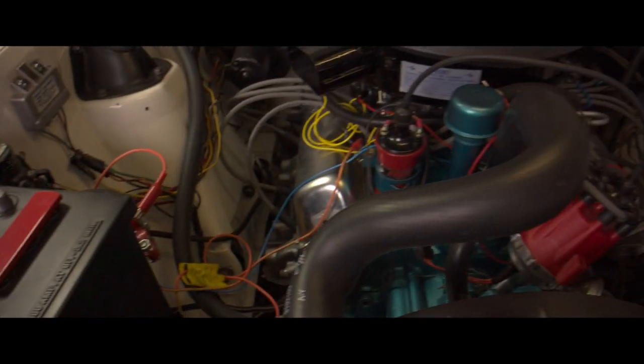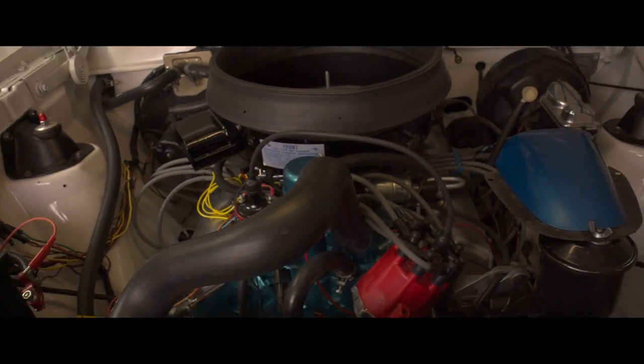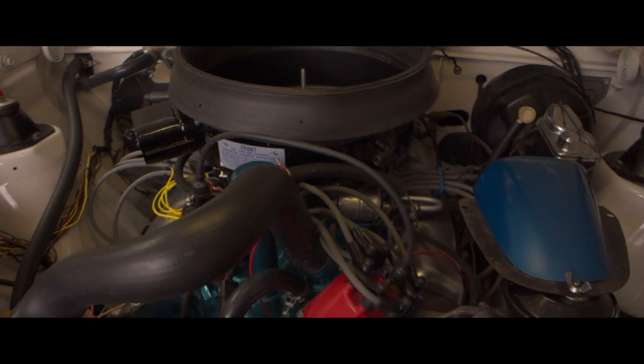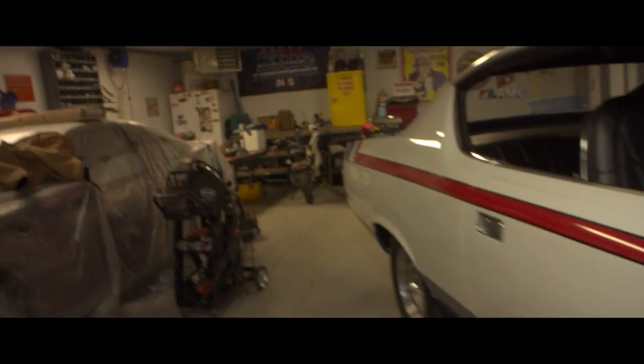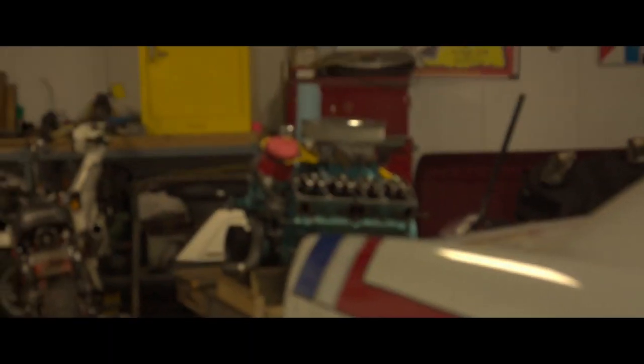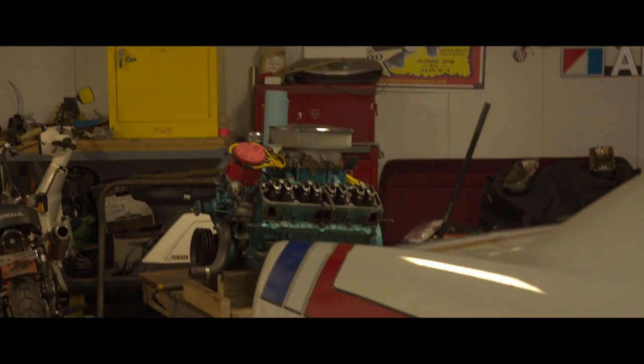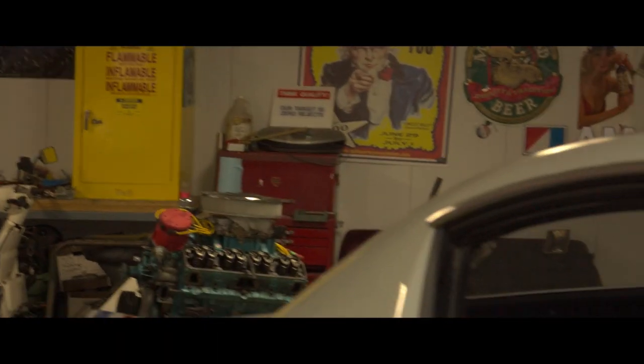That's a 390 cubic inch AMC. It previously had the incorrect 401 AMC — that's going in the Jeep. Yep, lots left to do to tidy it up.